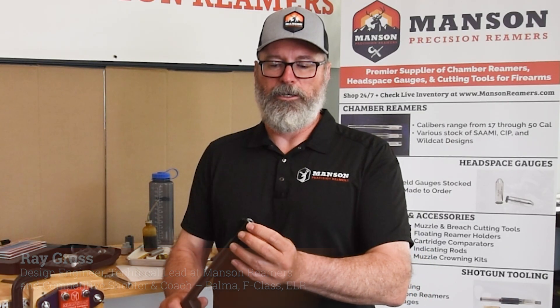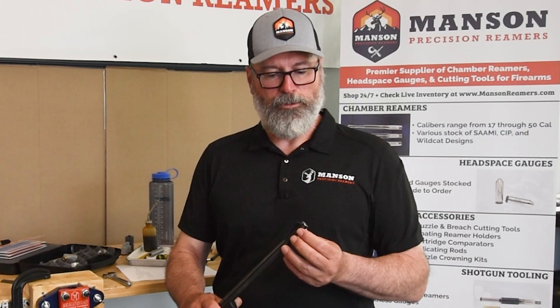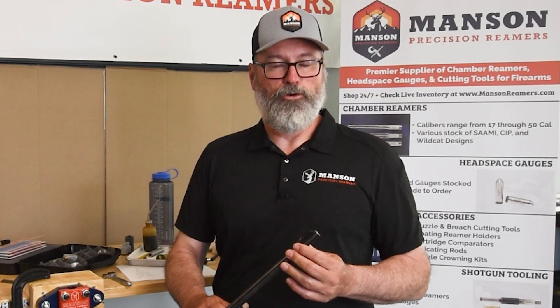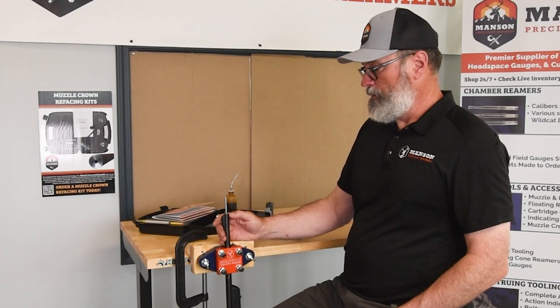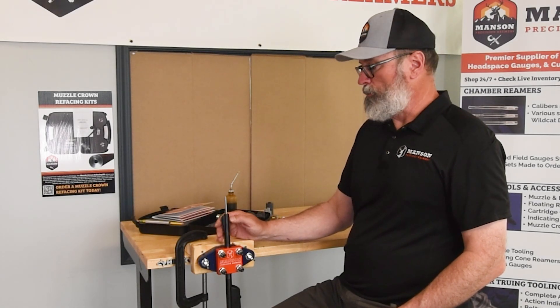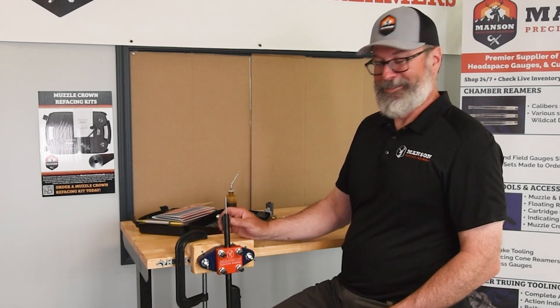Our boss let us use his rifle, which is fairly new, to do the muzzle crown video. It probably didn't need to be done, but it just shows how easy it is to do and how you can do it on any one of your rifles at home. This muzzle is a factory muzzle — you can see it's the rounded muzzle that's pretty common on commercial rifles.